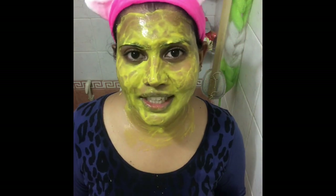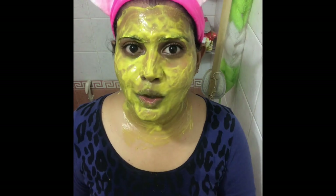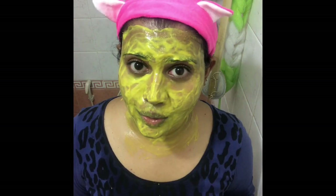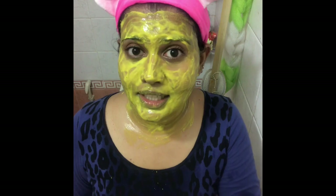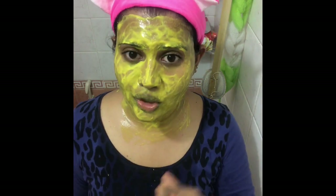That's about it for today's video on removing suntan. You might not see results after only the first use — please make sure you do the scrub and the mask at least twice a week. You can do the scrub and mask one day, and the next day just the face mask, because yogurt and turmeric are effective at bringing brightness to your face and removing suntan.